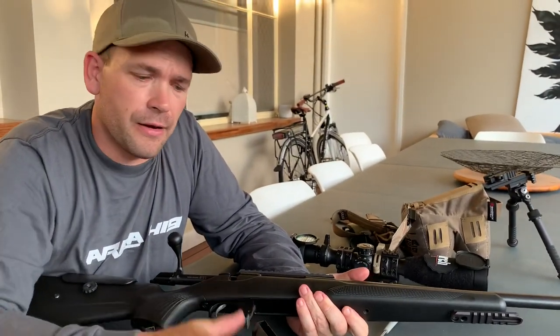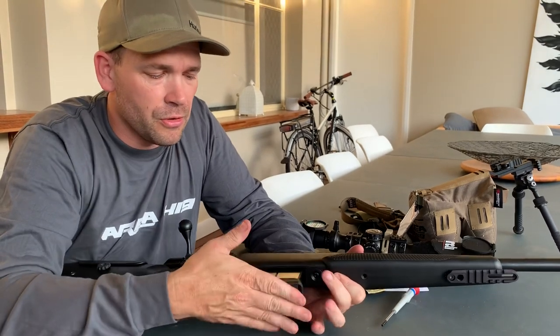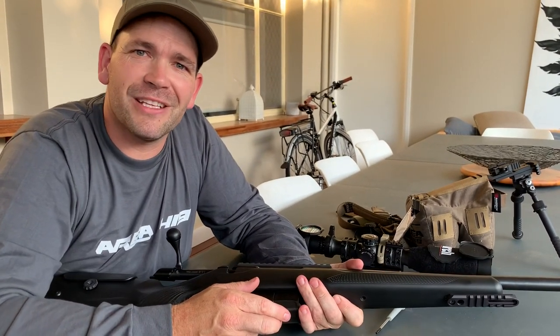I hope you enjoyed that video. If you liked it, go ahead and like it, share it around, and subscribe if you want to. I'll see you on the next video.